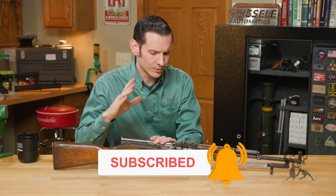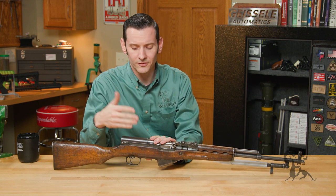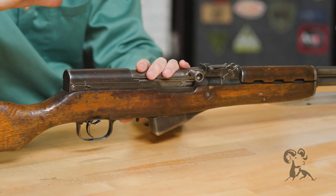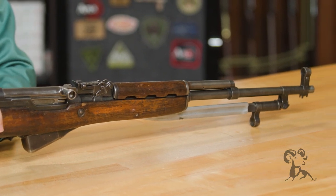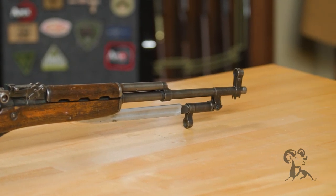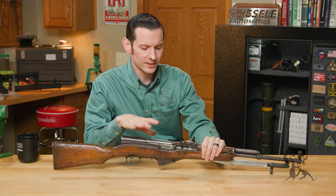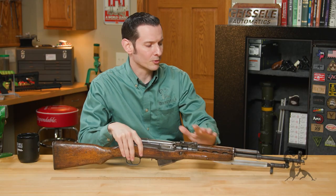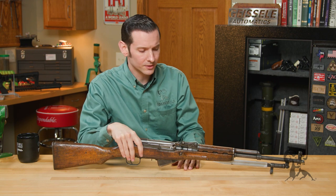The SKS was originally designed — the design started in 1944, finished in 1945 — and it was a gun used by the Soviet Union, used all the way up until 1958. It was rendered obsolete by the AK-47. This particular firearm here is actually a licensed Chinese copy. The People's Republic of China manufactured a ton of these, and they're imported into the U.S. in crazy numbers.